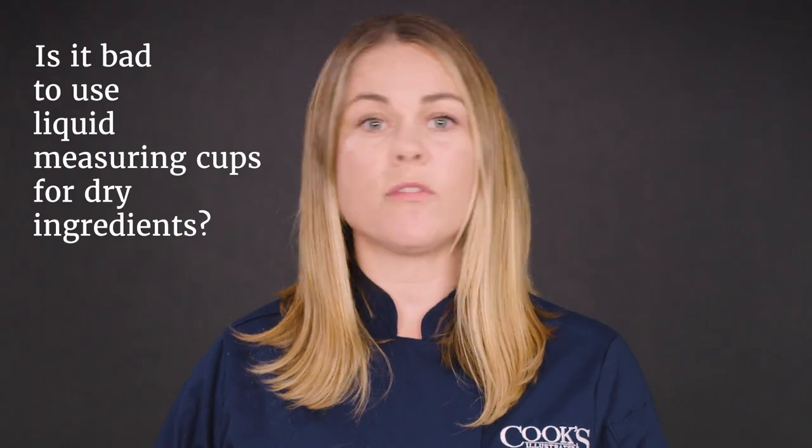Hey, I'm Hannah and this is 'Is It Bad,' the show where we answer your most burning cookware questions. Today we have a great question that came from a commenter: is it bad to use liquid measuring cups for dry ingredients and vice versa?